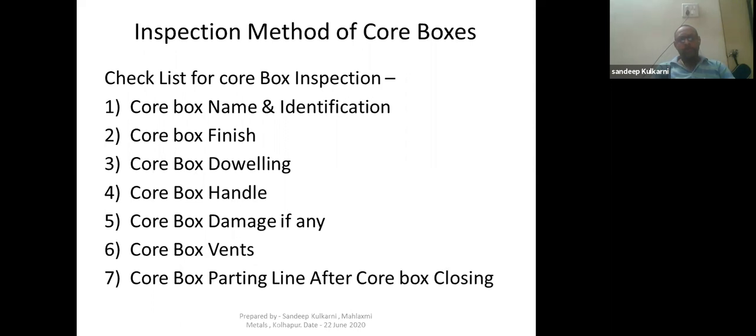There are seven points we are talking about today: number one is core box name and identification, number two is core box finish, number three is core box doweling, number four is core box handle, number five is core box damage if any, number six is core box vents, and number seven is core box parting line after core box closing.